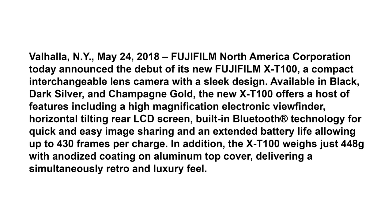Available in black, dark silver, and champagne gold, the new X-T100 offers a host of features including a high magnification EVF, horizontal tilting rear LCD screen, built-in Bluetooth, and extended battery life allowing up to 430 frames per charge. In addition, the X-T100 weighs just 448 grams with an anodized coating on the aluminum top cover, delivering a simultaneously retro and luxurious feel.